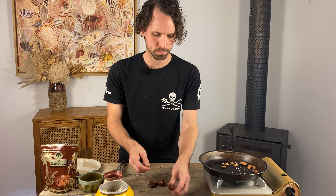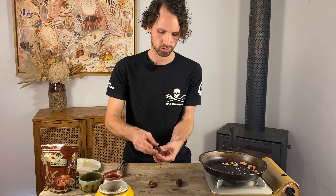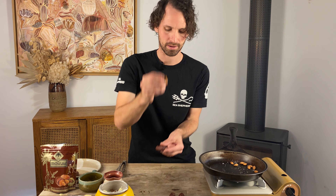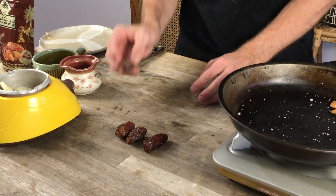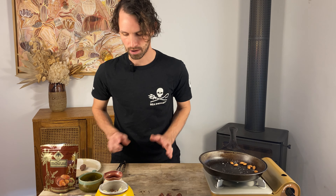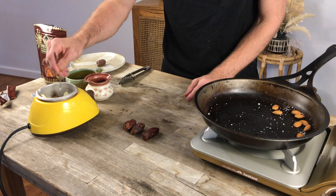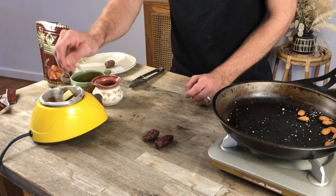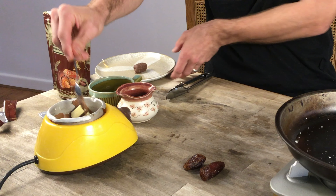I'm gonna grab my almonds and put them inside the dates. It's like they've gone into a little bed — can't even see them anymore. Get the next almond, put that in its bed. Like they've been put to sleep. There we go, three almonds already in there. Look at the size difference so far — I think mine is so much better. Now I'm gonna take my trusty spoon, dip the date into the beautiful white and dark chocolate, and cover it all around.